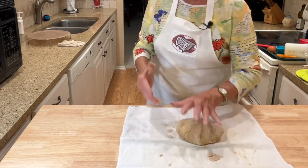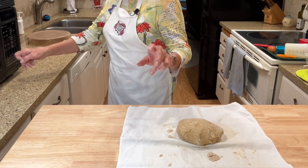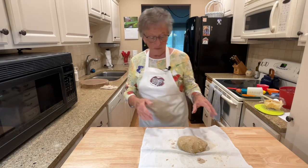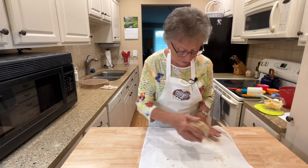Oh, I thought I had the oven preheated — it was turned off! So let's go back to preheat and get it started all over again. I'm preheating it to 400 degrees and get it on start. That sounds better.